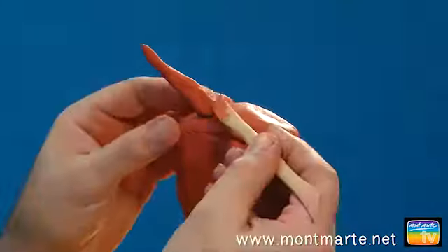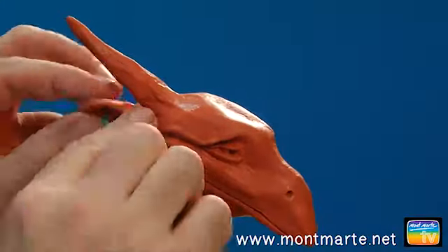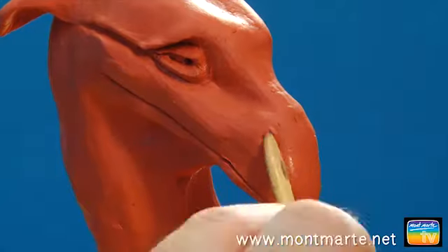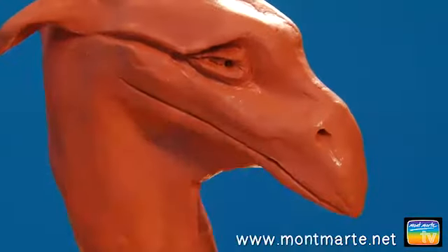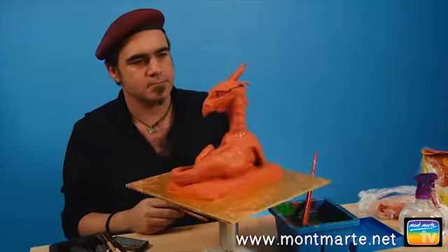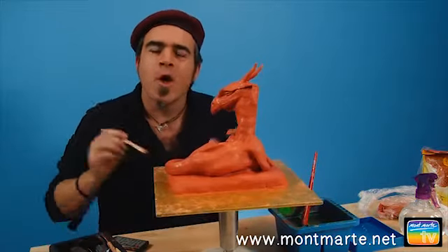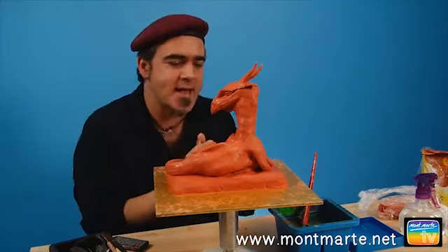Now I create two conical shaped tubes about four centimeters long, push in a toothpick and attach them to the head. I then smooth them into the head, create a little flat disc pinched at both ends and smooth it onto the side of the head — my dragon now has an ear. Next I create a waddle for my friend, smooth it in, and recreate the steps for the other side of the head. This is coming along really nicely.